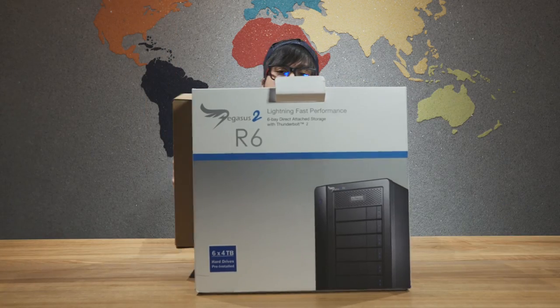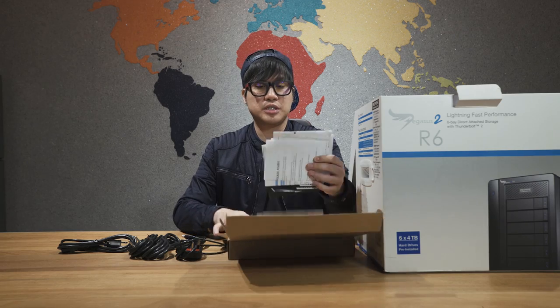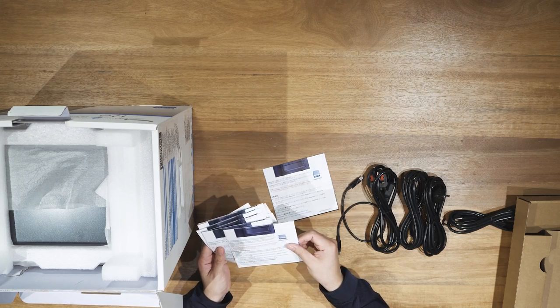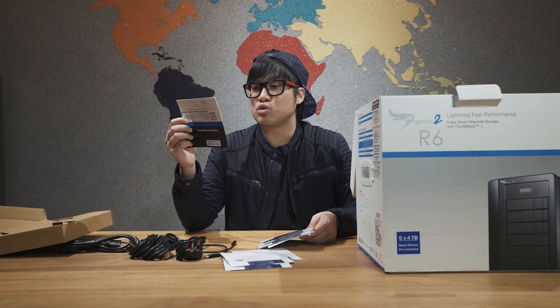First we have this box — it's a brown box. And when you open it, look at all these cables. One, two, three — you have all these cables. You have instructions that include Japanese, French, Chinese, and I thought this one was sick because it looks like — I think this is Dutch.